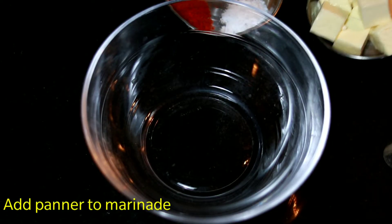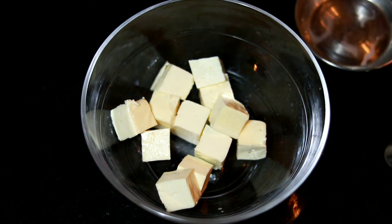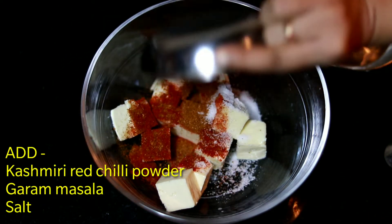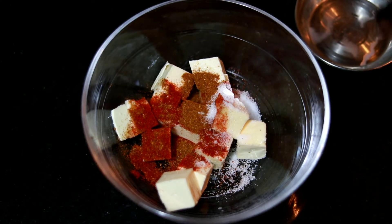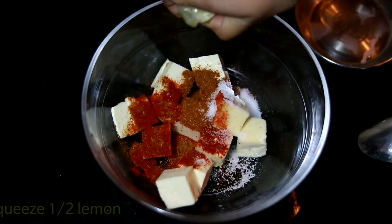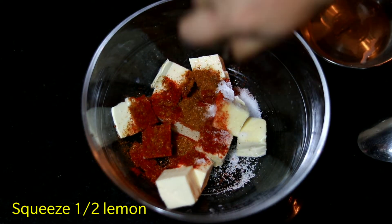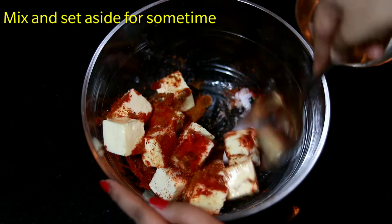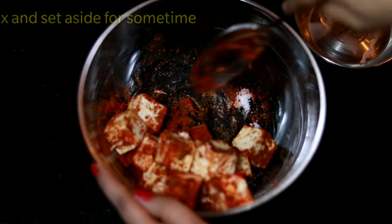Here we have to marinate the paneer cubes. You can skip this step, but I like marinated paneer. We have to marinate with 3 masalas: garam masala, Kashmiri lal mirch, and namak. Squeeze half a lemon and mix them well to marinate the paneer.